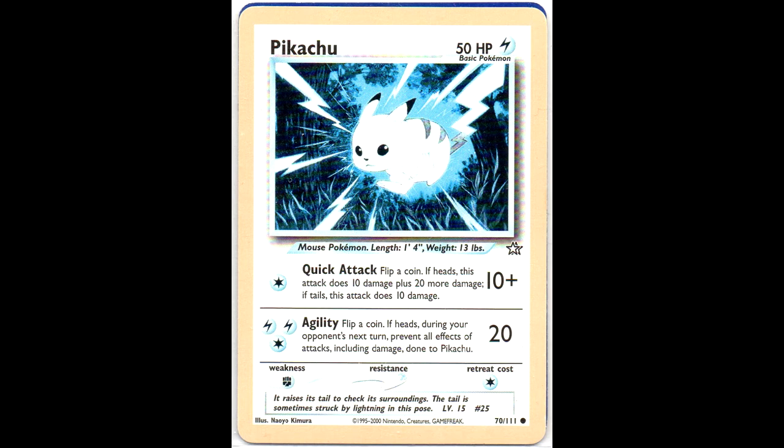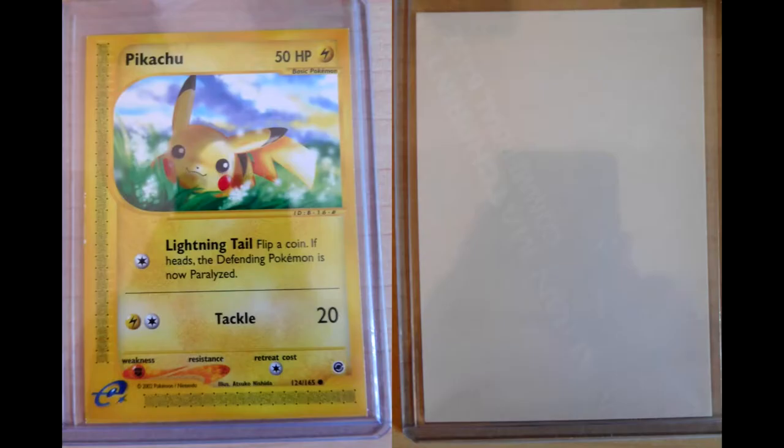Next, this is the other Albino Pikachu that he made for me so far. This one is actually very cool with the blueish background - it's a very nice pale card.